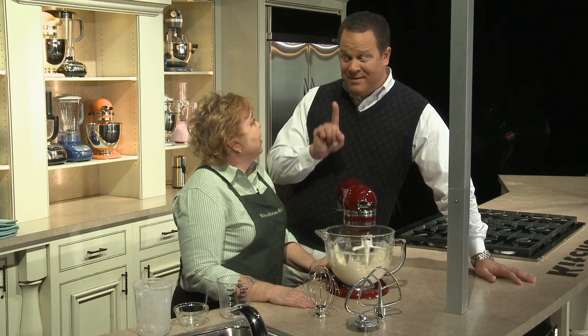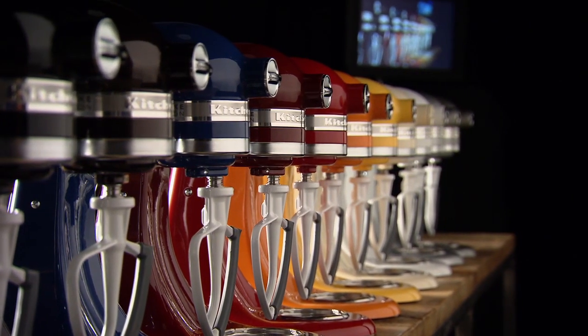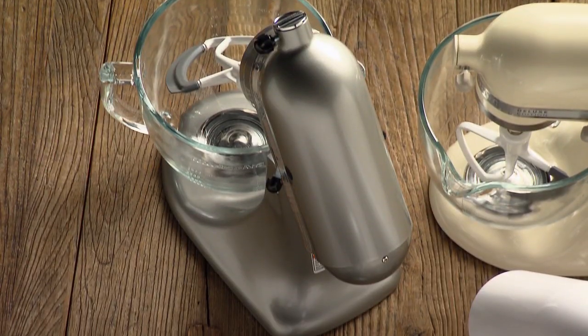This will be offered in 10 colors. There are two brand new colors: the espresso brown and the contour silver.